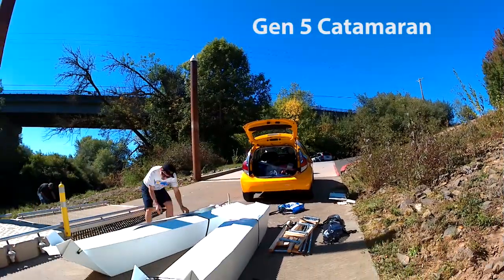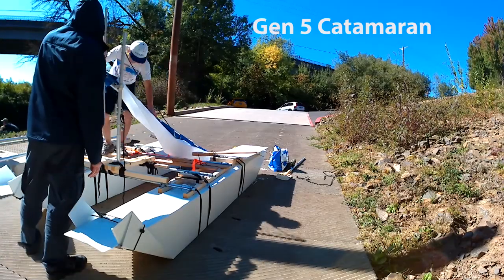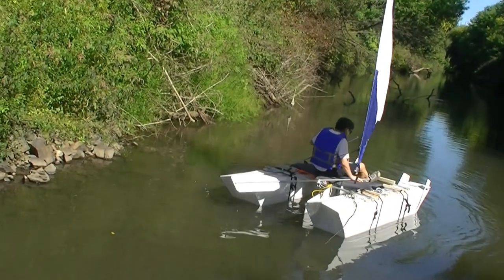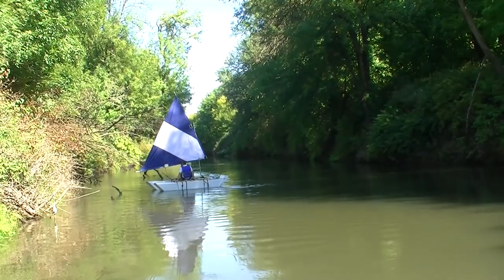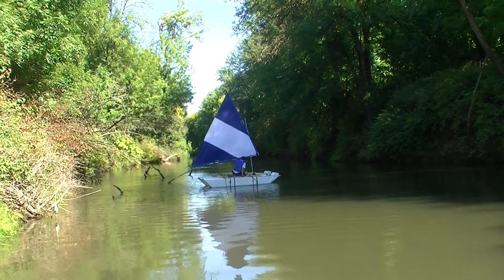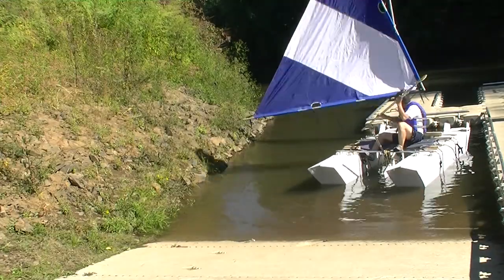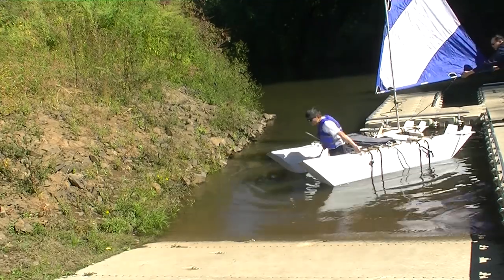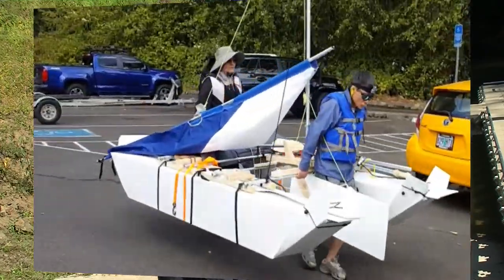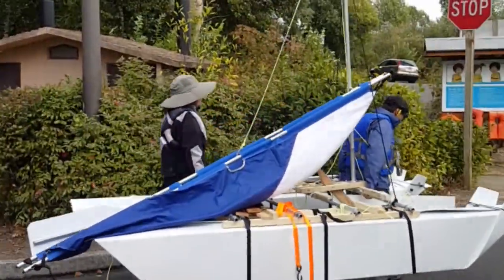I always wanted to have a sailboat, so I designed this one. It was close to the end of September and the weather was starting to get cold, so I didn't have enough time to fix all the bugs on this boat. Trying to sail upwind, I need a different centerboard design. It's around 80 pounds, so two people can easily carry it to the water, and it's very stable.